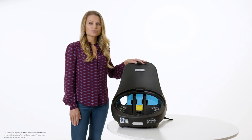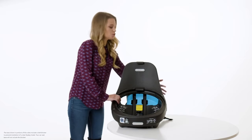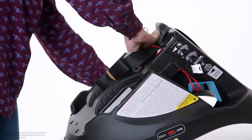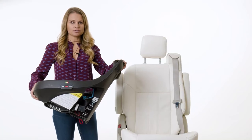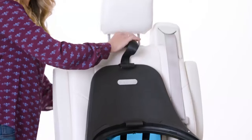The tether is always used for installation in rear facing and forward facing harness modes. To begin, detach the tether from the storage location underneath the base. Place the base on your vehicle seat. The tether strap can be placed across the top of the vehicle seat. We'll attach this at the end of the installation.